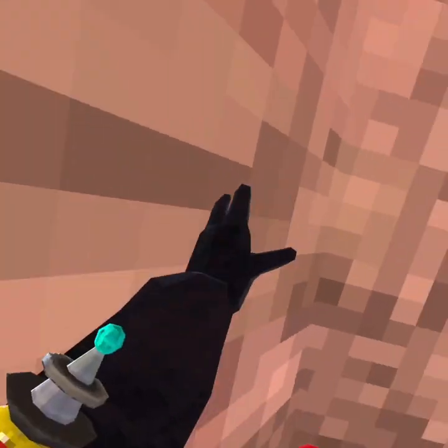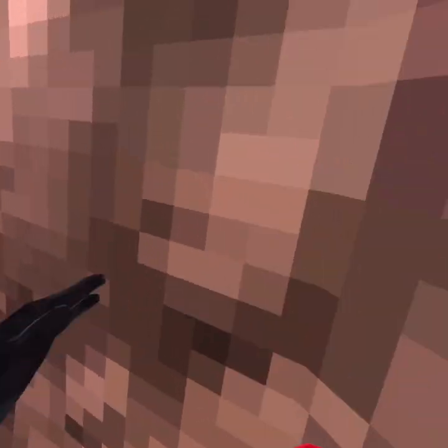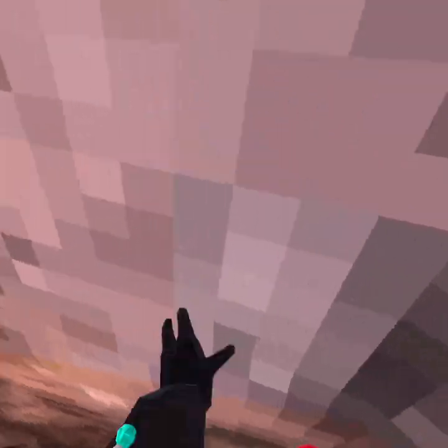You'll notice you stick to the wall a little bit — use that to your advantage. Keep hitting the wall; it's a bit like wall bouncing on double walls. Keep wall bouncing on each wall, and make sure you're pushing up as well as pushing to one side of the wall at the same time.